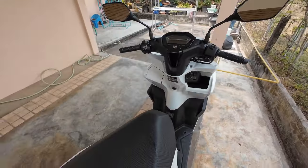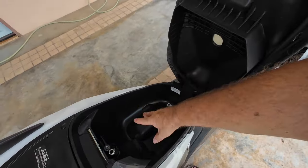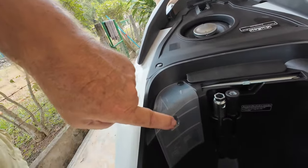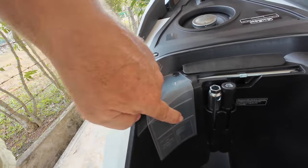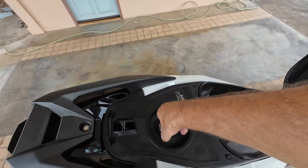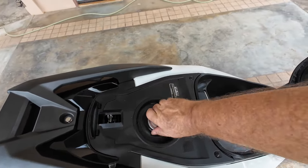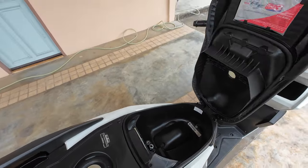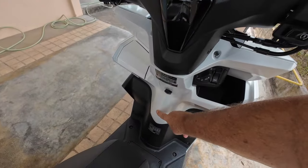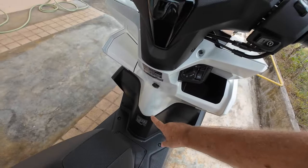To open the seat, you put it to the first position, press the seat, and it opens up. It's not a huge luggage compartment but it's big enough to fit your helmet in. This is also where you check the coolant level, since this Honda is liquid cooled. The petrol cap is also under the seat, which we like because there's no likelihood of spillage.